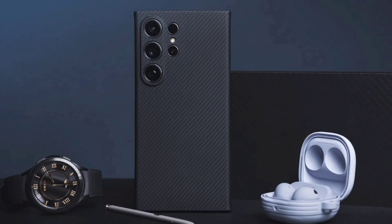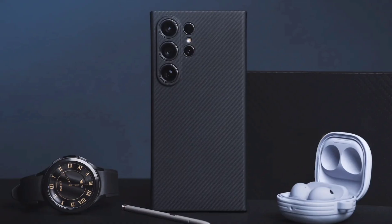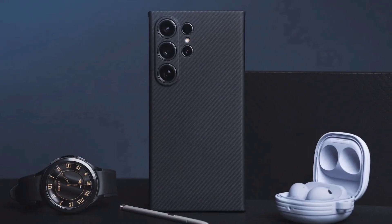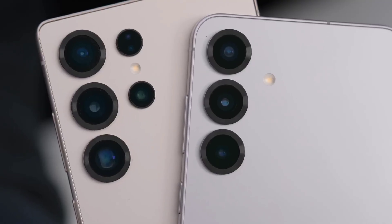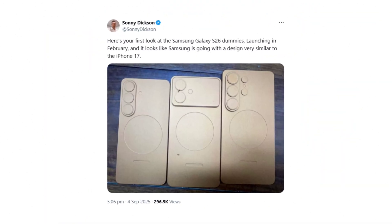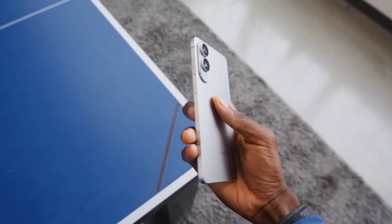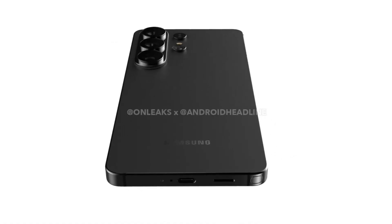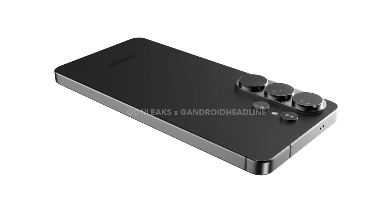First off, the design. That familiar triple lens vertical camera setup is coming back, but it's now all tucked inside a large, prominent, pill-shaped island. This is a small but noticeable shift from previous models, and it lines up perfectly with previous rumors we've heard. While the body might end up being a bit slimmer overall, you shouldn't expect a drastically thinner phone, because those big lenses need room. The overall camera module and raised island mean it might not feel much smaller than the current Ultra.